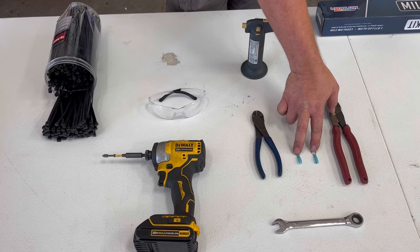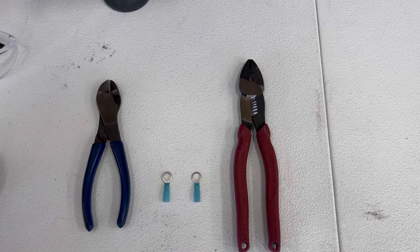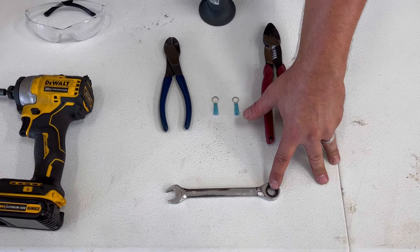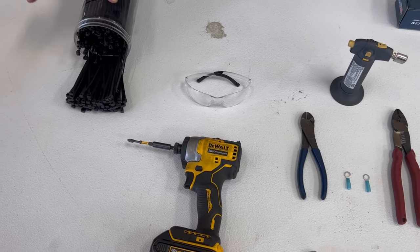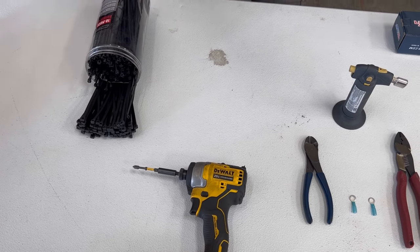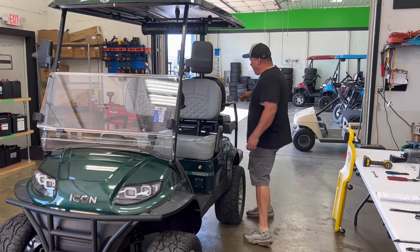Next, your tools. Again, very simple installation. You're going to make a couple of connections for your battery terminals, so you'll need wire strippers, crimpers, and a torch. You'll need a 13-millimeter wrench to loosen your main positive terminal on your batteries, some zip ties, an impact with a Phillips bit, and always remember your safety glasses.